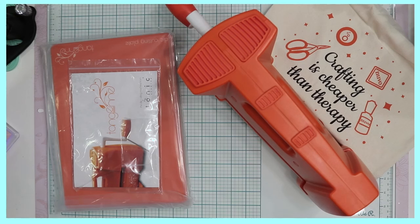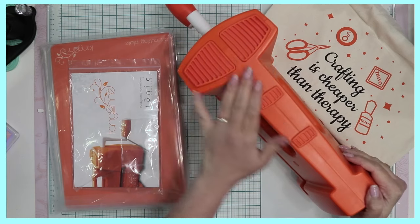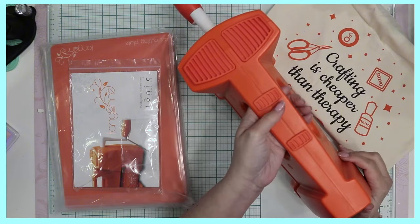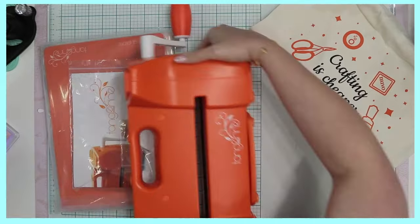I am super excited to try this out. I am a little bit intimidated at the sheer size of it. I just got this today — it was delivered while I was doing a live video and I didn't know it was sitting right on my front porch. However, I'm super happy that it's here and it's intact.